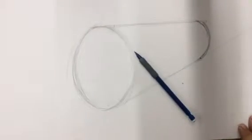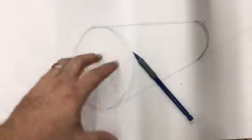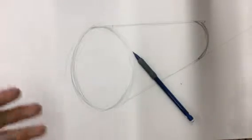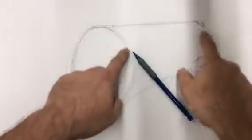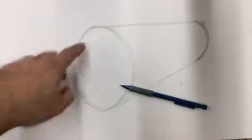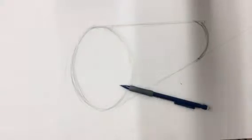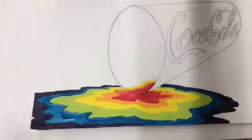In our last video we left off having just finished adjusting our cylinder shape. Feel free to keep adjusting — let your eyes work with your brain to tell you if it works. If these lines aren't exactly correct, keep sketching, erasing, and adjusting. Maybe this curve isn't what you want. But let's start talking about the spill.